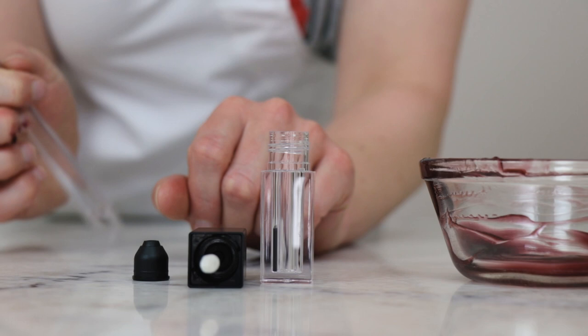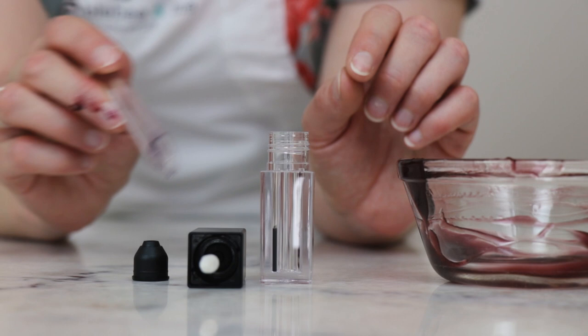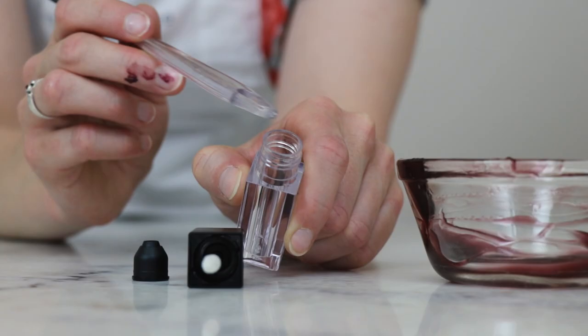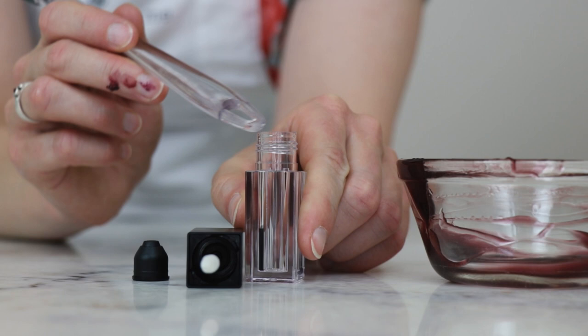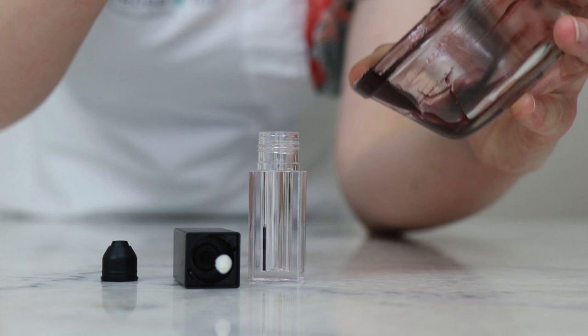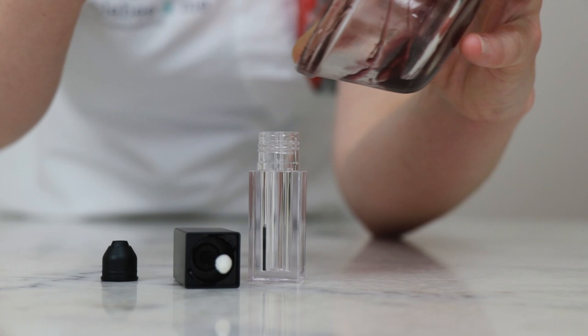Once the mixture has cooled it's time to package it up. For packaging I'm using this five milliliter doe foot gloss container from TKB Trading. Something I love about this one is it's got a really wide orifice for filling — so we don't need a funnel, we don't need a syringe. It also has a generously sized orifice reducer to go with that nice big orifice, which definitely needs reducing for use but for filling is brilliant.